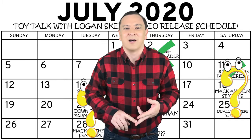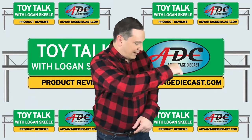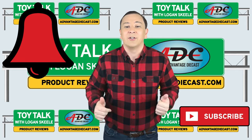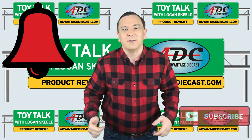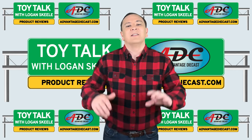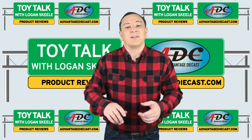These days are going to be dedicated to product reviews of all kinds of die-cast and resin models. Go ahead and make sure to hit that red subscribe button and ring the bell next to it to make sure you're notified of all my future videos — both the product videos and my informational videos. Now this is the first Tuesday product review.